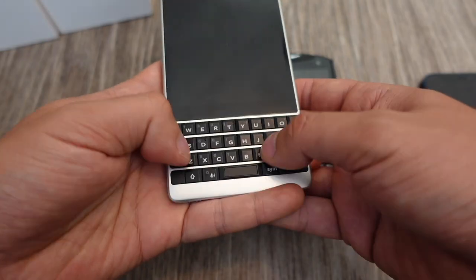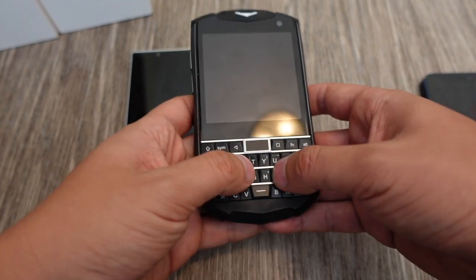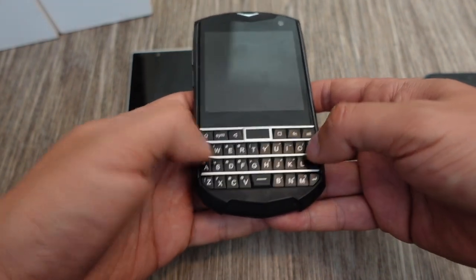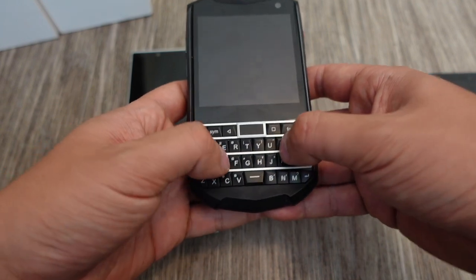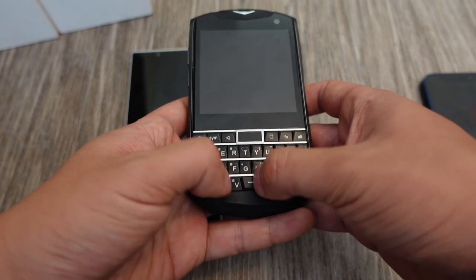The Key 2 has a wider, more comfortable keyboard because it's bigger, but this is the size of the Classic. I haven't used a BlackBerry Classic, so those of you who have used a Classic and also have this phone can tell me more about that. To me, this seems fine for what it's trying to be.